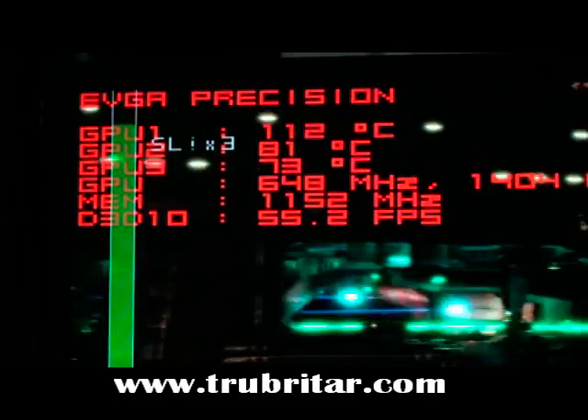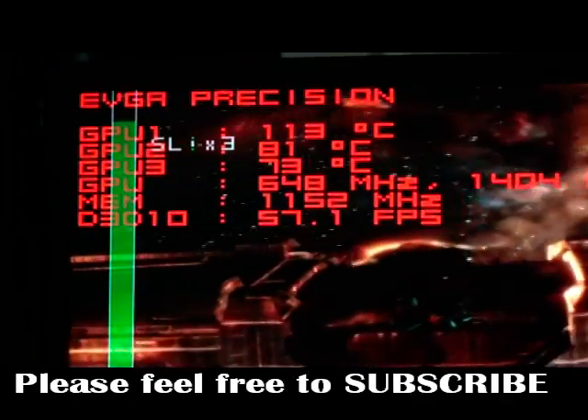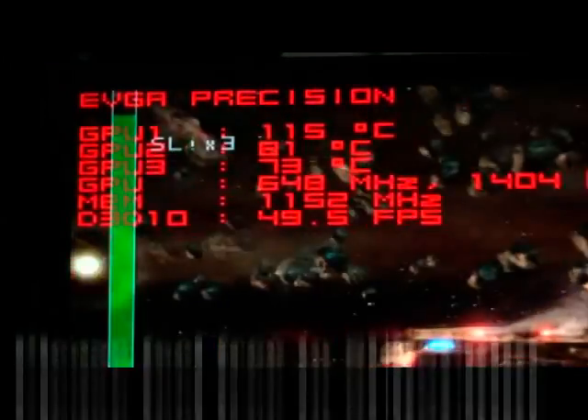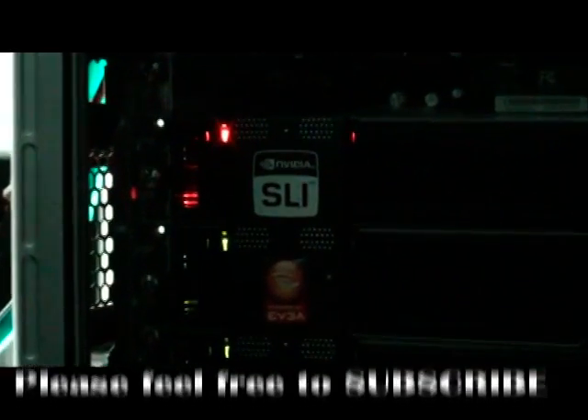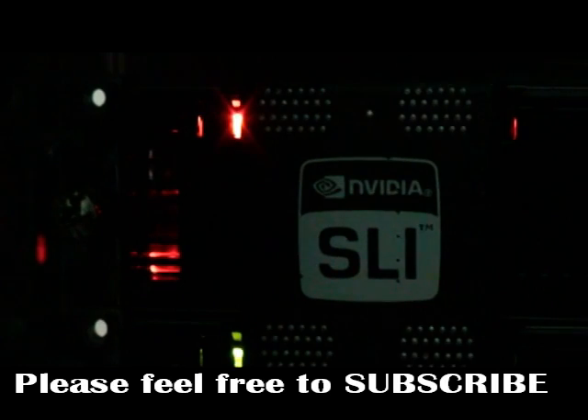113 degrees. This is what air cooling does — overclocking on air is bound to cause this. It's gone. The card is just gone. Let's have a look — see the orange light? There's the failed card right there. That card is now officially dead. Rest in peace GTX 280. What a way to spoil $650 — just light it up and burn it on July the 4th.